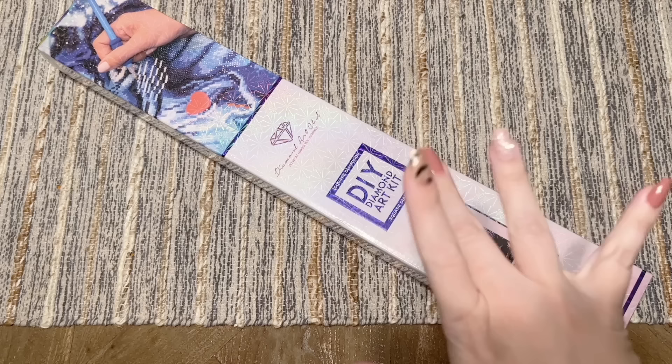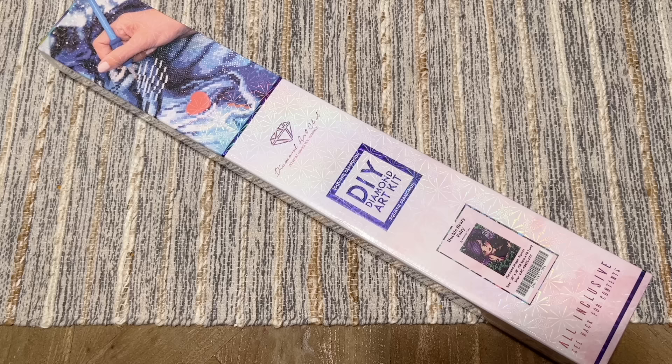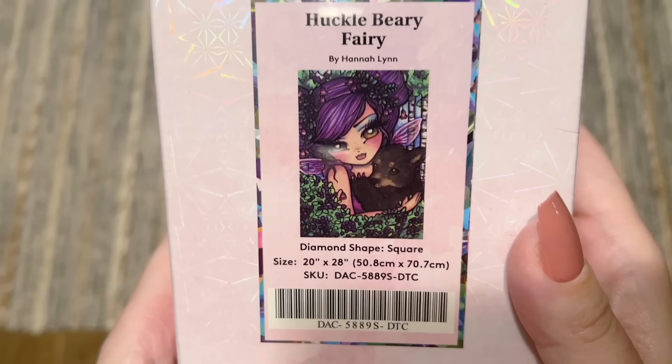Hello my friends, welcome back to my channel Diamonds and Washi, my name is Katie. If you are new here, hey welcome — I hope you'll consider subscribing for lots more diamond painting content, and if you are back, welcome back. Today I am here with a sneak peek unboxing of one of Diamond Art Club's new releases this weekend. Thanks Diamond Art Club for sending this over, and hopefully this helps you guys decide if this one should be on your shopping list for the weekend. It's so cute, you guys — this one is called Huckleberry Fairy!